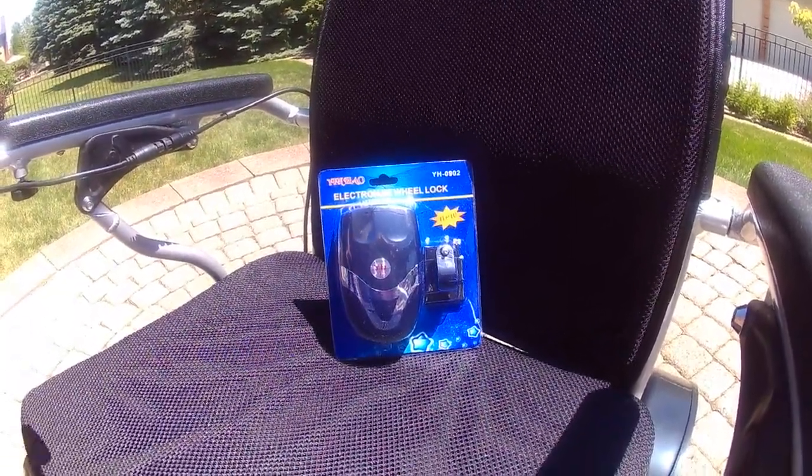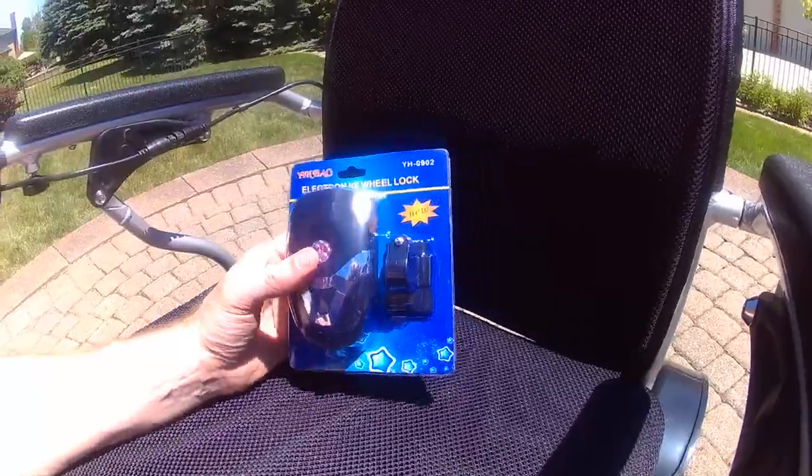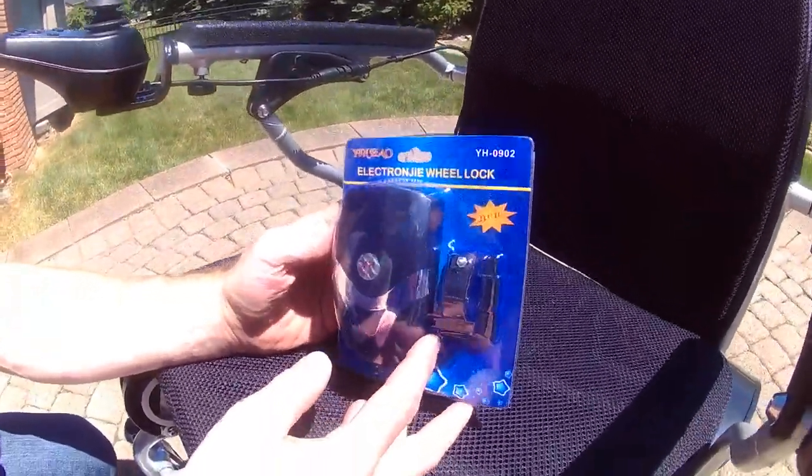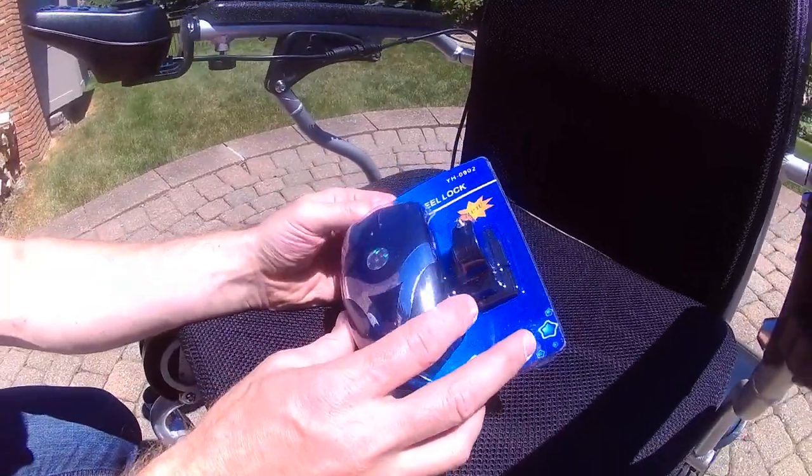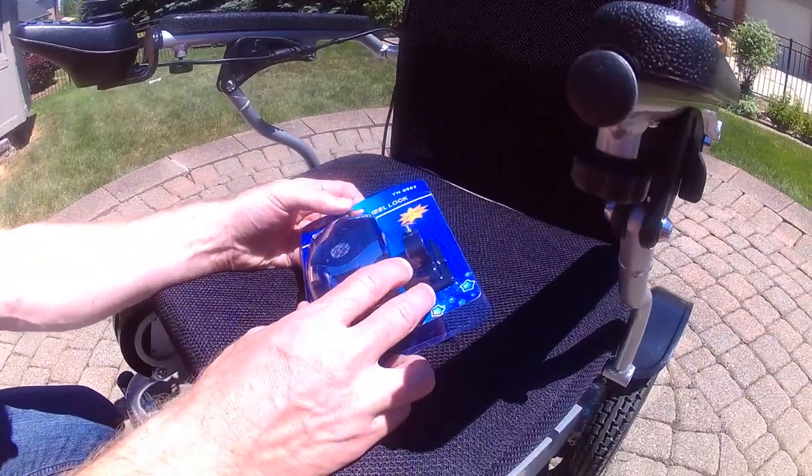We will go over in this video how to attach the dual pitch horn slash light to your Eagle or AHXLS foldable power wheelchair.